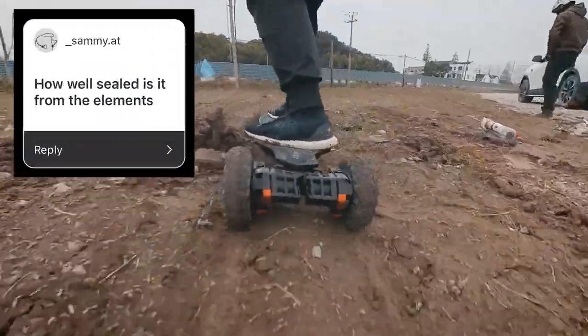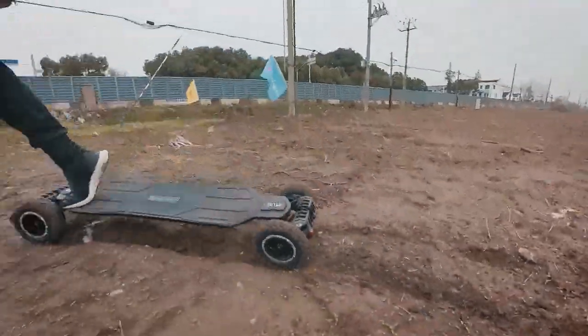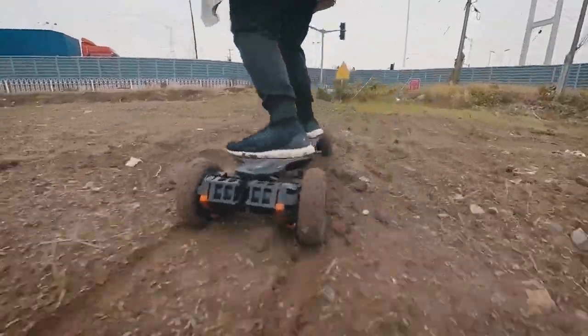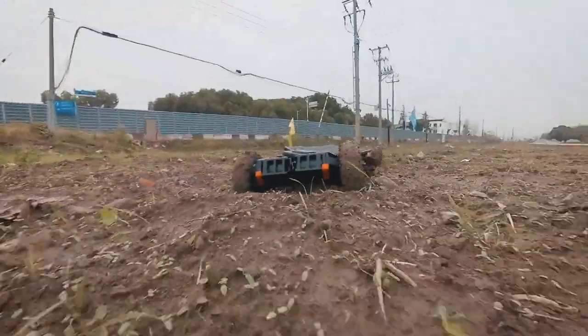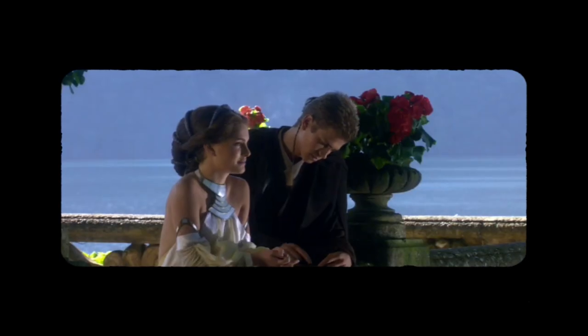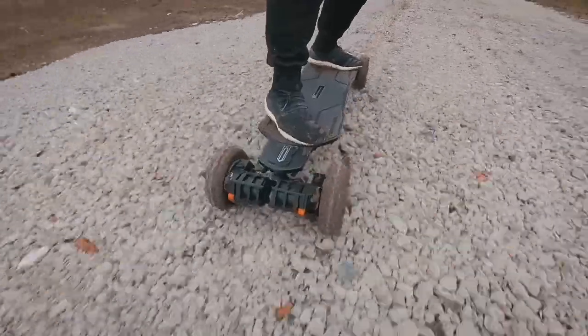How well sealed is it from the elements — does dirt get in? It seems to be pretty well sealed. We rode the board in some conditions I would generally avoid, including mud. With belt drive, I think I definitely would have had to clean out stuff from the drive system. I am curious about how well it would keep out sand, because sand has a way of getting everywhere, but for keeping out small rocks and mud, it did really well so far.